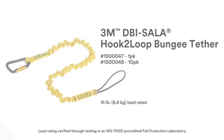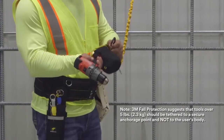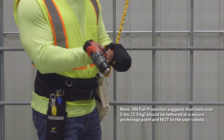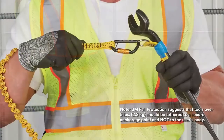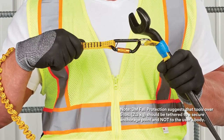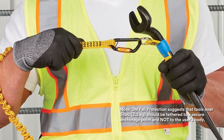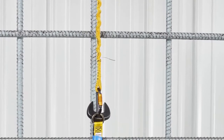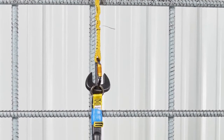The 3M DBI Sala hook-to-loop bungee tether can be used for tools up to 15 pounds. It features a self-locking carabiner that prevents accidental opens and automatically closes. For tools up to 5 pounds, the hook-to-loop bungee tether can be easily cinched onto the D-ring of tool pouches, work belts, tool holsters, and full-body harness belts using its hook-to-loop system. For tools between 5 and 15 pounds, they can be anchored to scaffolding, rebar, or other approved tie-off locations.